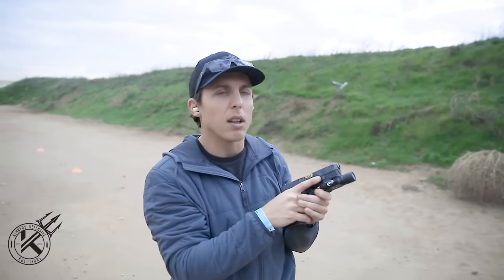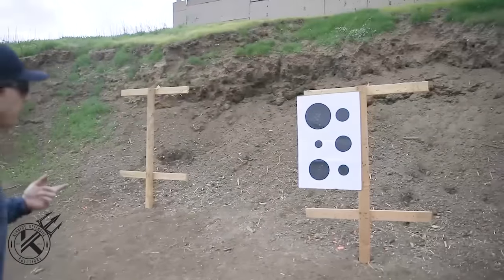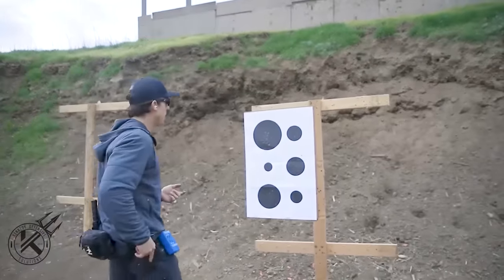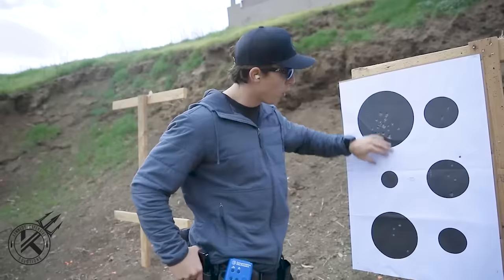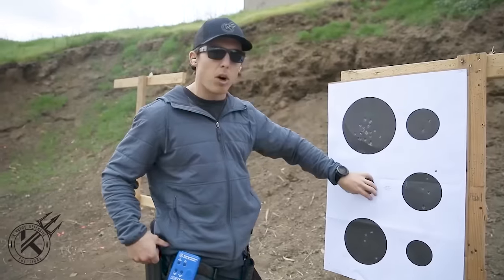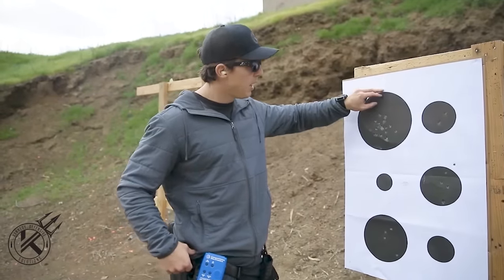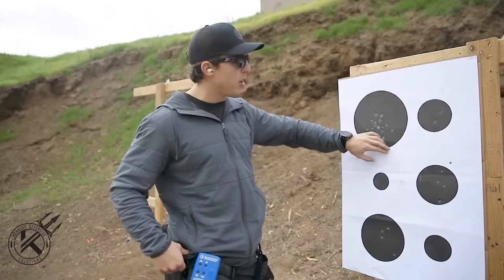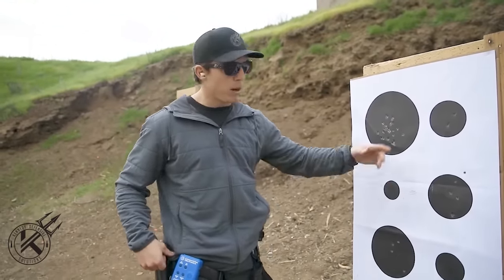Here are some drills I like to do to practice the fundamentals — pretty much every time I come to the range. The target I like to use is a multi-dot target with dots of various sizes. I typically start on the big one and work around, or start smaller and work up. You can always mix it up — big to small or small to big — which helps dictate your speed and accuracy. Even with big targets, I still try to keep my grouping as tight as I can.